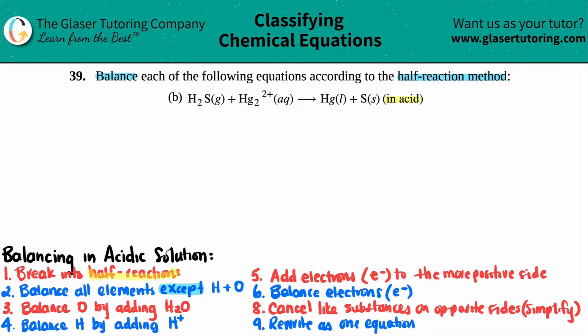The first thing we have to do is break into half reactions. This just tells us that the elements on the left go with the same elements on the right — one compound will go with one compound, and the other compound with the other one, as long as the elements balance. For example, I have H2S and sulfur here, so those correspond to each other. That means the other two — mercury on the left and mercury on the right — should go together.